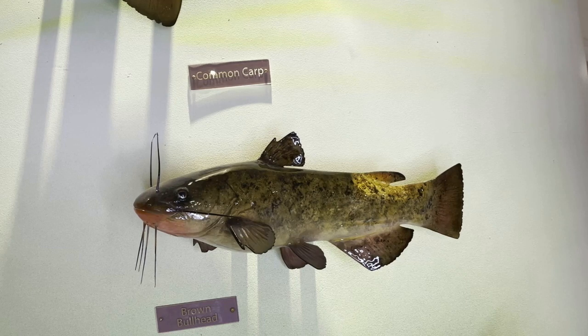Here on the Ontario Record Fish Wall we have a replica of the largest legally caught brown bullhead, which is 3.4 pounds.